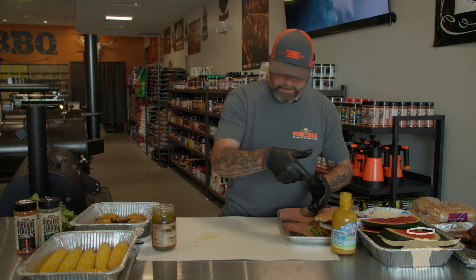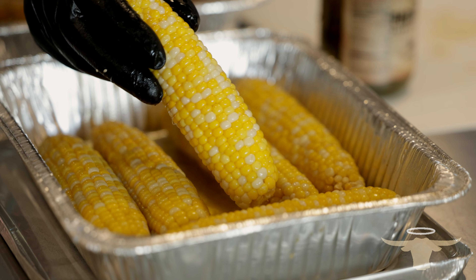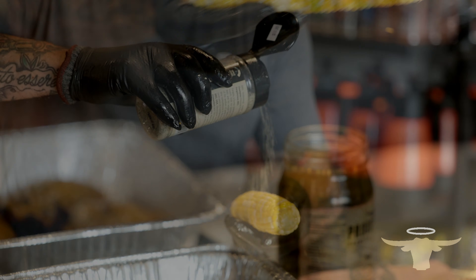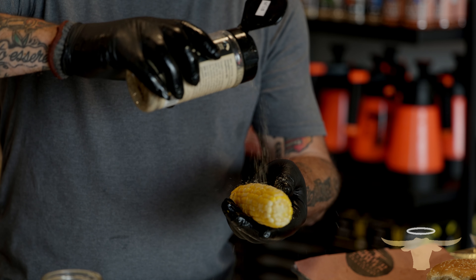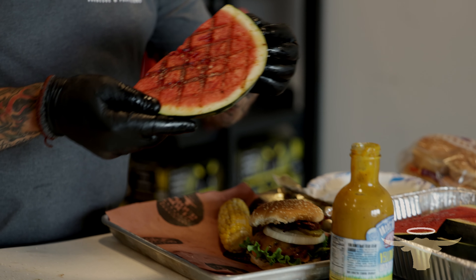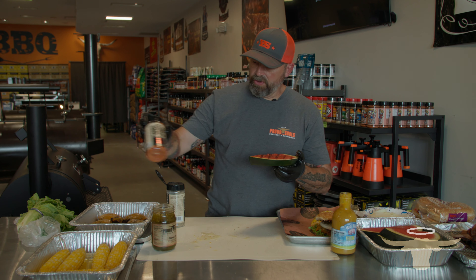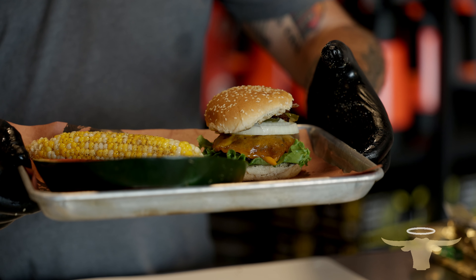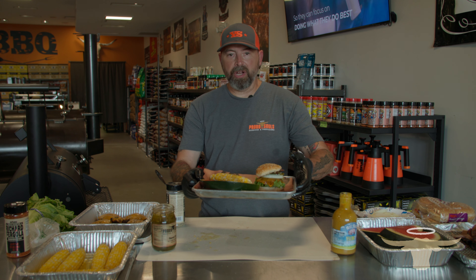We got our Labor Day burger — we're going to put that over here on our table. Coming in with some corn on the cob that's been basting in butter — you can see it all dripping. We're going to hit it with some Richard Fergola buttery garlic for a little flavor and roll that through there. And lastly, our grilled watermelon seasoned up with a little bit of Richard Fergola apple cherry rub. Here we have our Labor Day feast: the jalapeño burger, grilled watermelon, and corn on the cob.